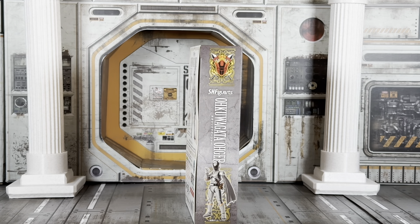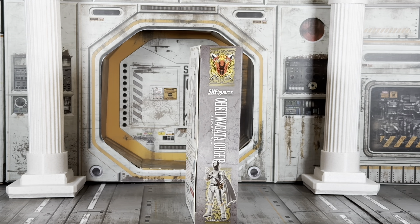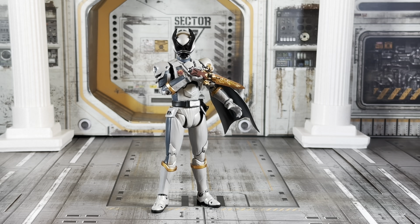So we're going to be taking a look at his accessories, articulation, paint job, and comparing him to other figures from the Figure Arts line as well as other lines if we can. So let's get into it! And here's Okuwagata Oja out of the packaging!